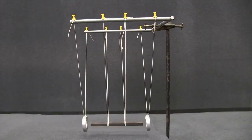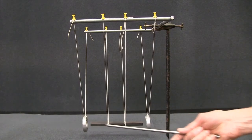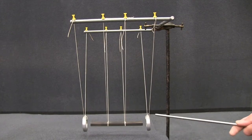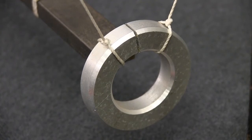What we have here are three pendulums. The one in the middle is a magnet suspended by four strings. The one on the right is an aluminium ring with a cut through it, so it's an incomplete circle.